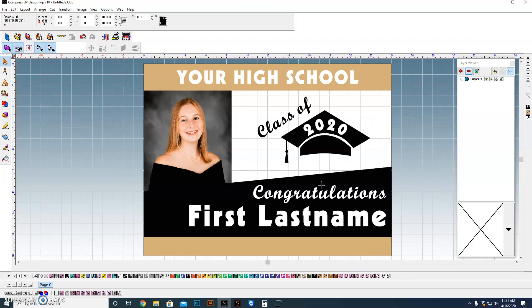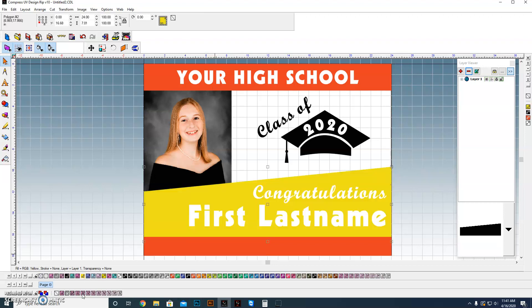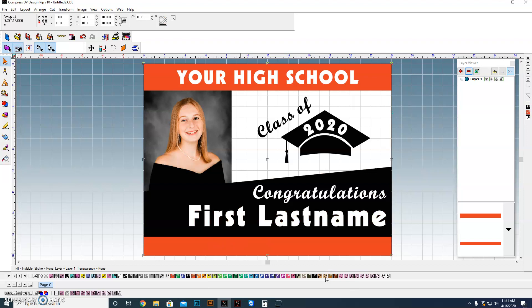And we're done. We now have a template we can save that's editable. We have a photograph we can just drop in as a replacement, editable text for the name of the school and the individual's name, and we can edit the school year as well. The colors are tied together for the school colors — if their school colors were red and yellow, you can see very quickly we can change it or take it back to where we had it. We've created a template that we can now use to generate a ton of different signs, quickly customized to a different school's colors, different individual, and the name of the school.